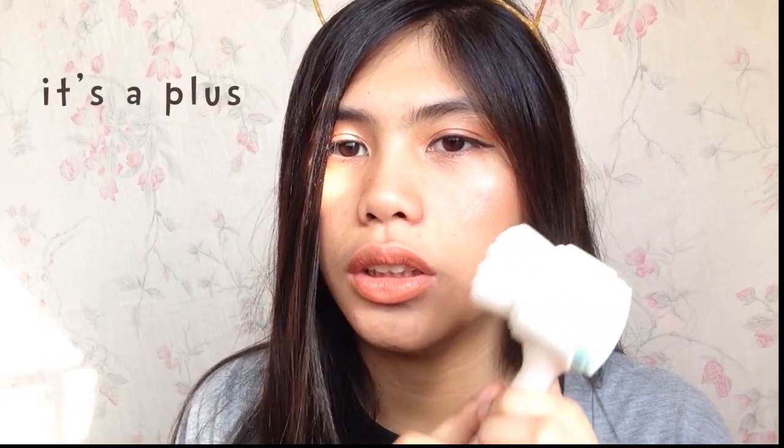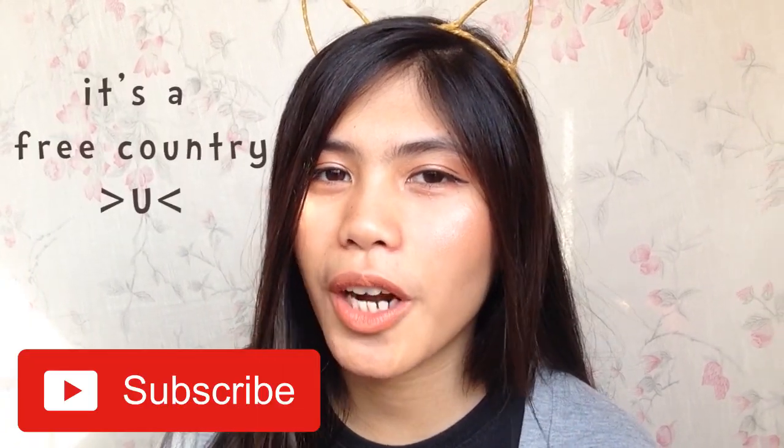I suggest you guys give this a try — it will really change your skincare or cleansing routine because it provides that extra, deep cleansing step. That's all for my review. Thank you for watching — hit like if you liked this video, subscribe if you want to see more. This is Ariel saying thanks and bye!